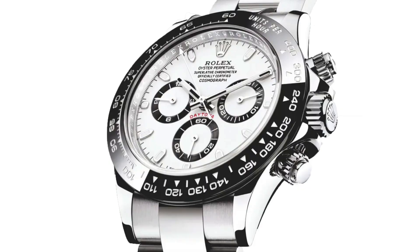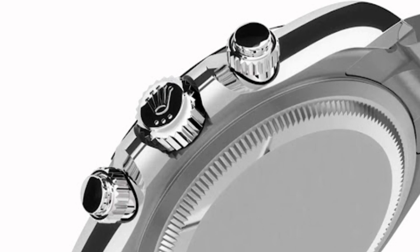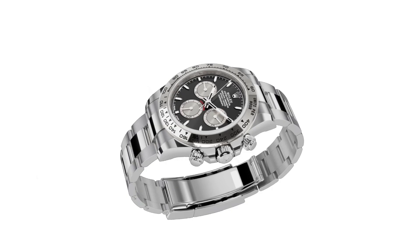Taking a look at the guards, these have also gone through the redesign process in comparison to the previous Daytona. Overall, these are more prominent, longer from top to bottom, and also more rounded. This is another nice feature that creates a more integrated silhouette when combined with the upgraded case, which also includes reshaped lugs.